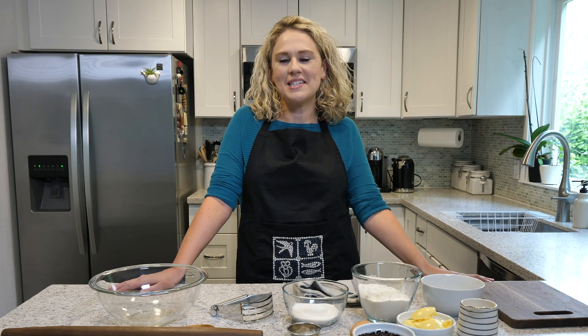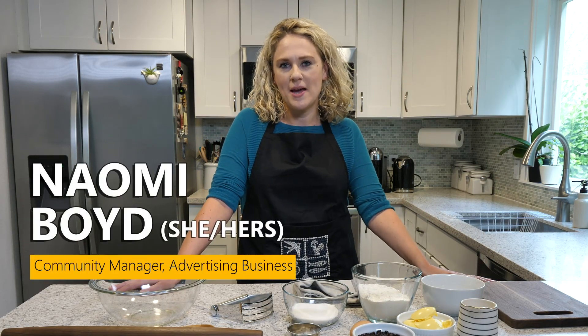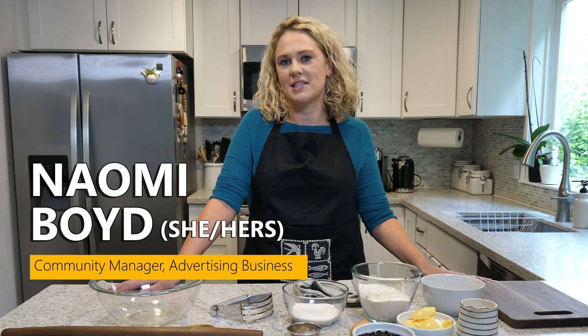Hey everyone, my name is Naomi Boyd and I'm a community manager for the Microsoft advertising business. And today I'm making my favorite recipe, which is a Welsh cake.